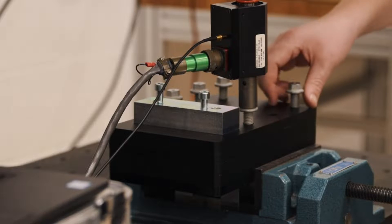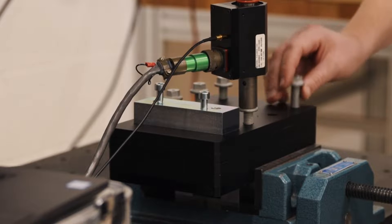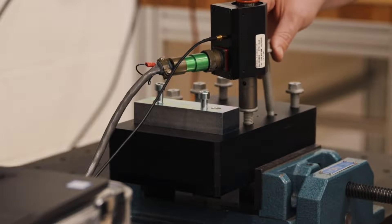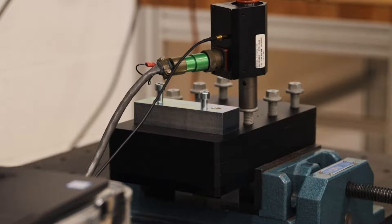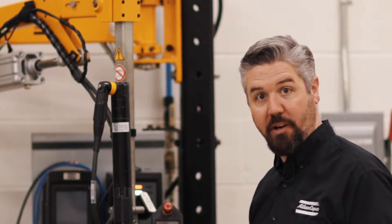Hey, I'm Jason. Today in the lab we're going to compare a torque control tightening with a torque plus angle process, and we're going to measure the clamping force with this ultrasonic system. Let's start off with a torque control process to 114 Newton meters and tighten a group of bolts and see what kind of consistency of clamp load we get.